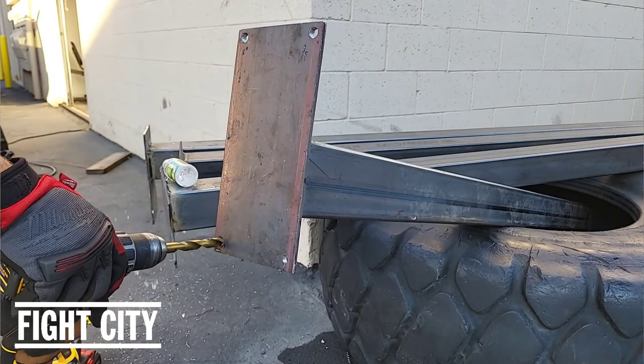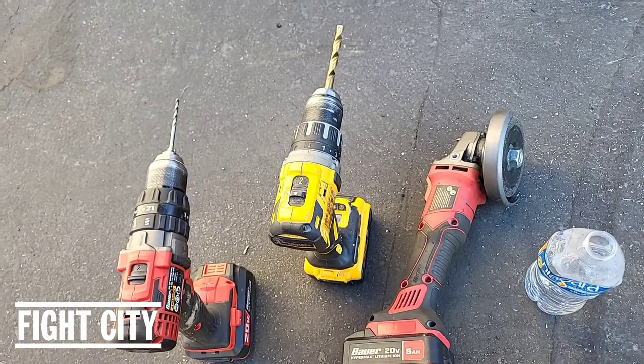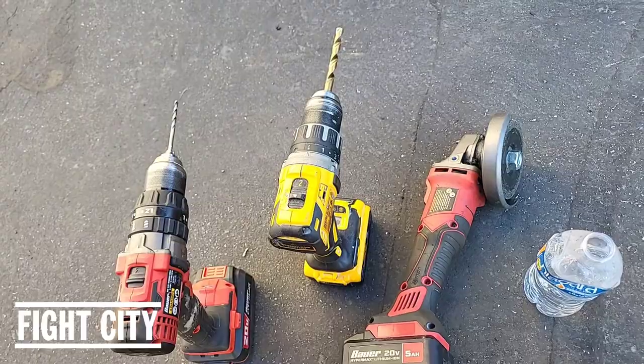Inevitably the bits will get dull, so I keep my grinder handy. What I'll do is just grind the edges down, sharpen the blades back up, and get back to drilling.